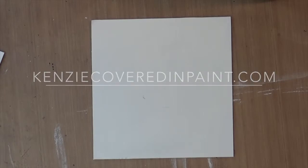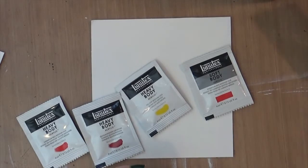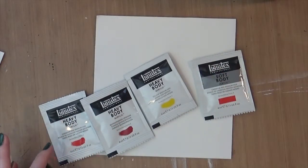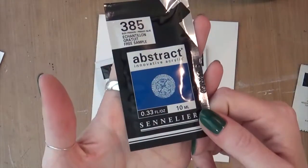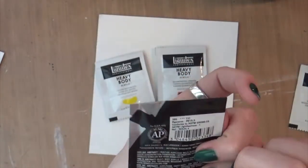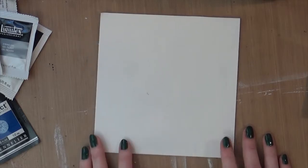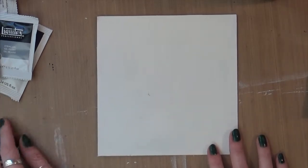Hello everyone, today I'm just going to play around in my studio with some samples I got from work. I've got some new Liquitex — well, they're not new, but new to me. I haven't really played with Liquitex paint as much, just their basics, so I have heavy body and soft body. I also have a Sennelier blue, their abstract innovative acrylic paint. I'm just going to start playing and then maybe put you on fast forward.